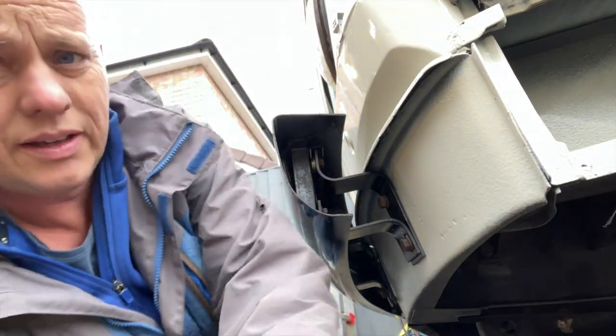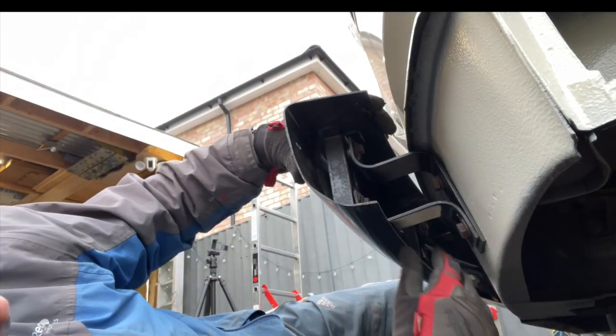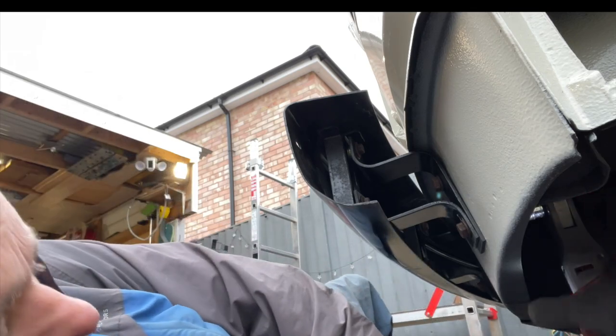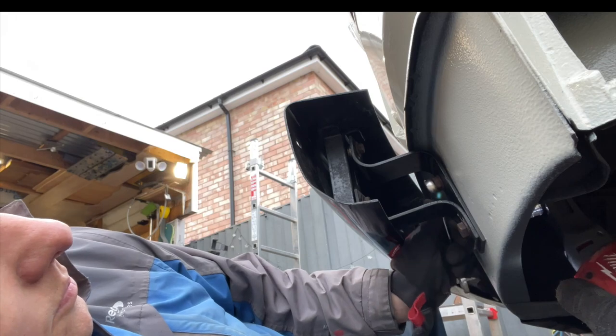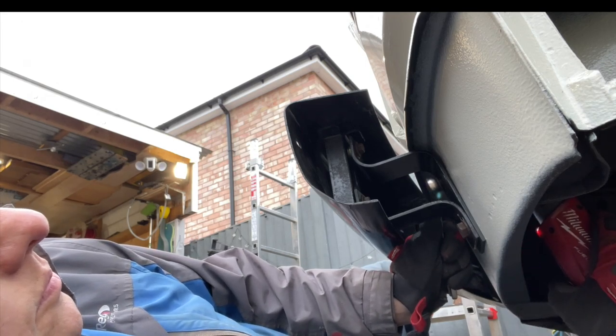I've managed to get two washers in behind each of the top beams and one behind the main beam, which should pull it all away at the top and give us a bit of clearance. Looking nice - we can do these up now. It is a bit fiddly as these bolts through the front panel are inside those sections, but we can just about get the ratchet up there and the spanner on the front to tweak it all up.